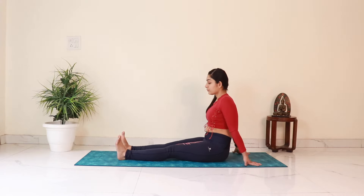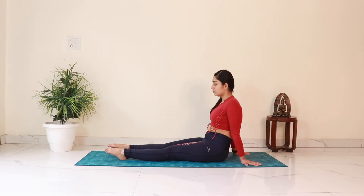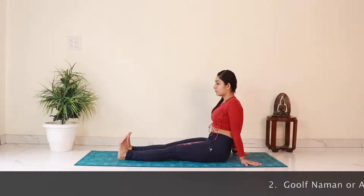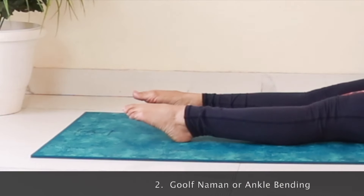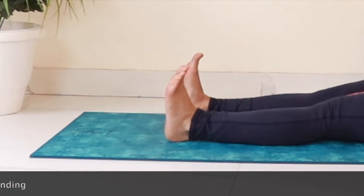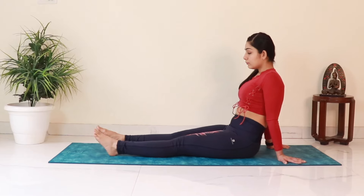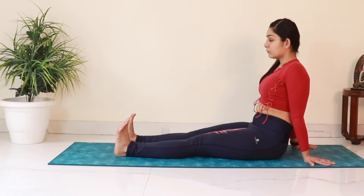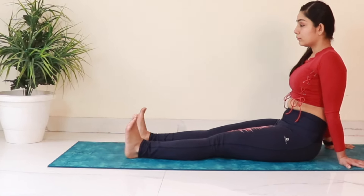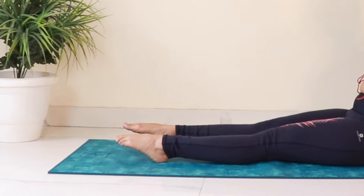Now we'll work on ankle mobility. Staying in this position, start moving the feet forward and backwards, moving from the ankle joints. Try to move the feet forward to touch the mat and then draw them back towards the knees. We'll do this 10 times. Keep the knees straight and keep breathing. Feel the stretch in the feet, ankles, calves, and hamstrings.